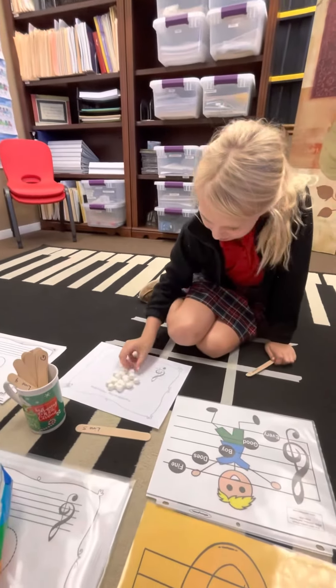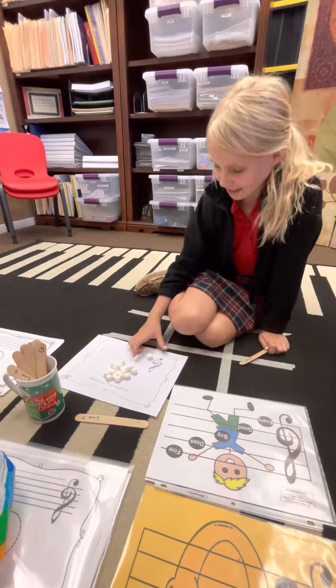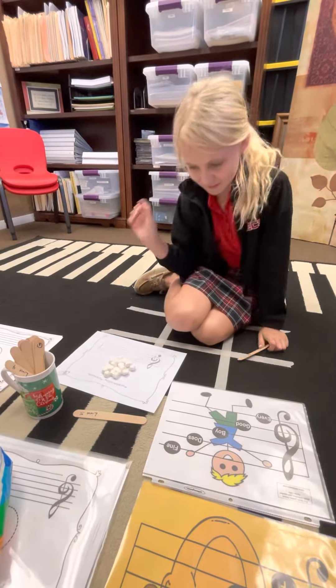Line one. Marshmallow on line one. Marshmallow measures with our hot cocoa sticks.